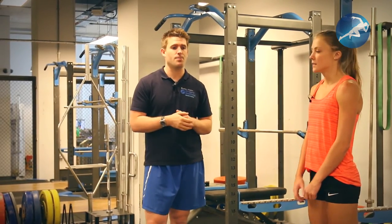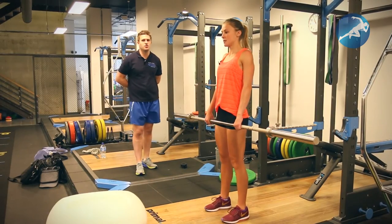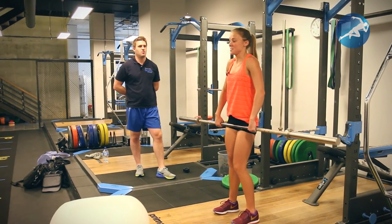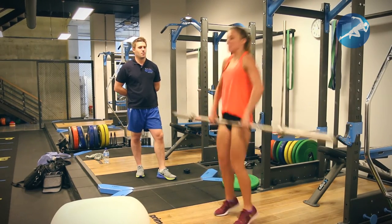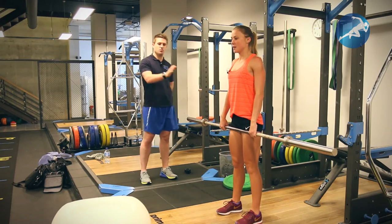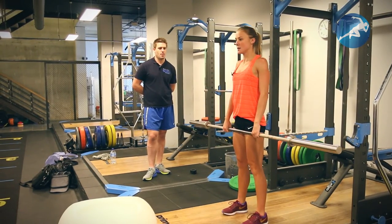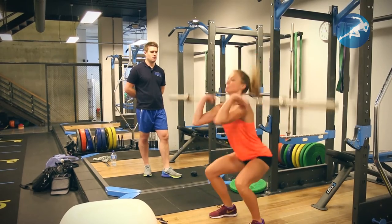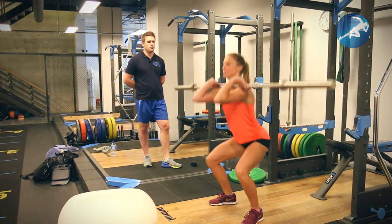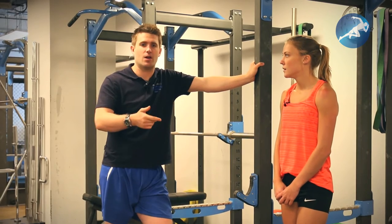Now we're going to do what's called a hang clean. Basically it's a combination — a stiff leg deadlift to the hit to the catch. Think about jumping backwards, Sophie — this is a personal cue because she always jumps forward horizontally, so we want to jump backwards and take that away. We've basically gone right the way from front squats down to a hang clean now, and these are all things that you can train. The hang clean is a great movement.